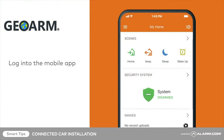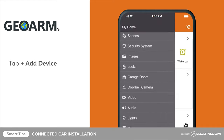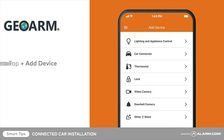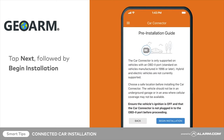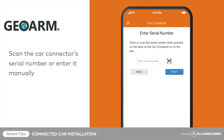Begin by logging into the mobile app. Tap the menu button, tap Add Device, tap Car Connector, then tap Next followed by Begin Installation. Use your phone or tablet's camera to scan.